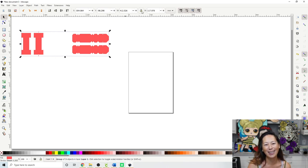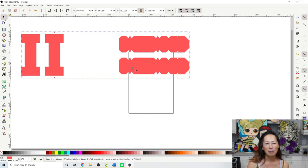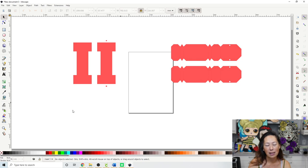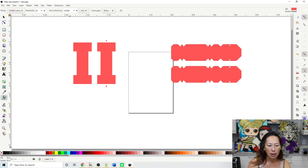Then make it bigger so you can see better. Lock the file so we can make it really big. Now with a shaker, instead of doing an offset and making it bigger, we need to make it smaller. You want to go to your arrow — it's already highlighted — and make sure nothing is selected, so click in the white space.